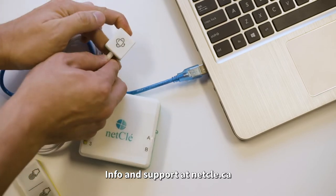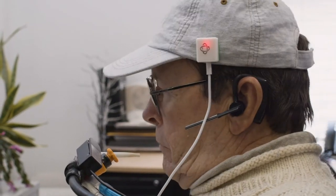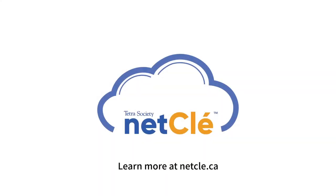This is a powerful system that provides many ways to interact with your computer. Please visit us at netclay.ca to see what is possible with NetClay.